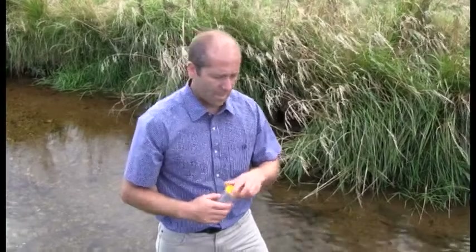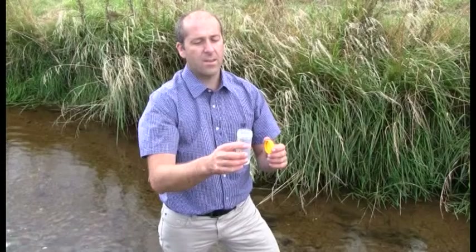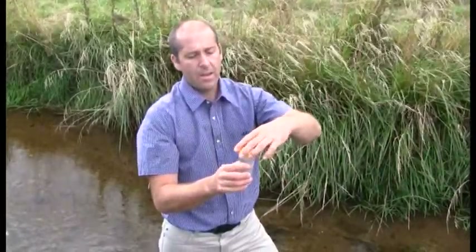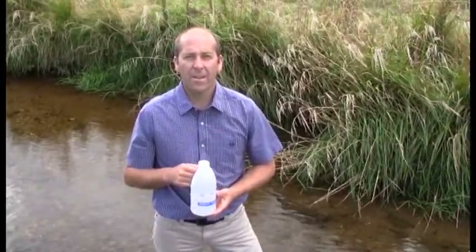For the E. coli sample, it's usually a sterile bottle and by rinsing it you can actually introduce contamination, so it's best just to take a single sample without rinsing. The same method applies — plunge it neck downwards into the water and then tilt it so it's facing upstream. Fill it to just about a centimeter below the top of the container. Cap it tightly and be sure not to touch the inside of either the lid or the container.